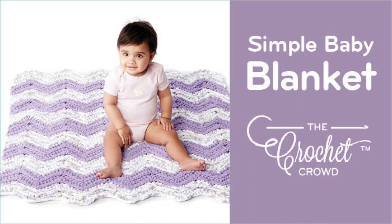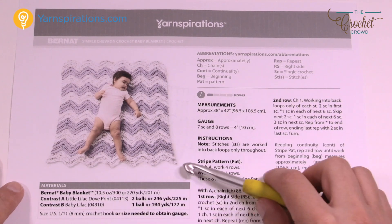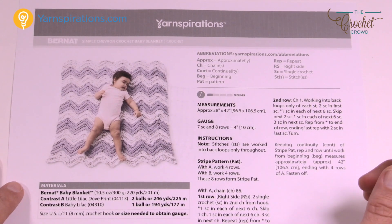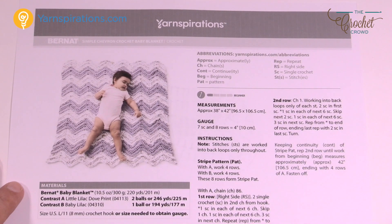Welcome back to The Crochet Crowd as well as my friends over at Yarnspirations.com. I'm your host Mikey. Today you're gonna work on this simple chevron crochet baby blanket. It's using Bernat Baby Blanket yarn using an 8 mm size L crochet hook. Really quite an easy pattern to maintain. It's got a bit of texture and once you get started it's off to the races — there's really only one instruction to do once you get to row number two.